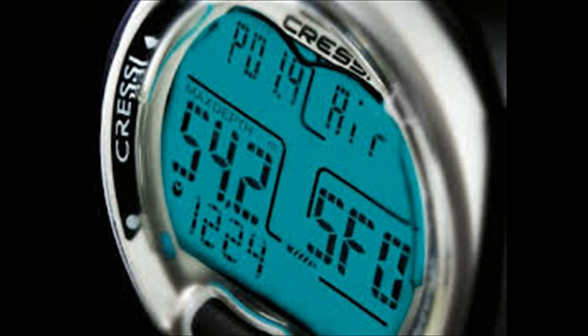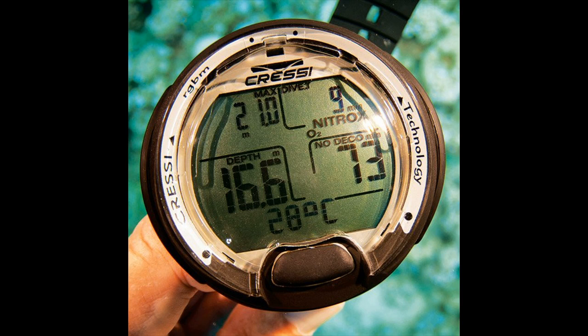An ascent rate indicator uses an ascending stack of arrows to get the point across, and there's an oxygen toxicity bar graph and alarm. Before getting into the water, it's easy to run through the dive plan with the dive simulator mode. This feature is simple to access with the one-button operation mode of the scuba computer — no need to search for the right button, just click to choose an option, then long press to select.